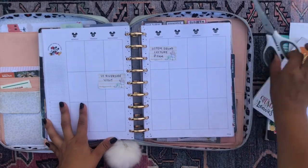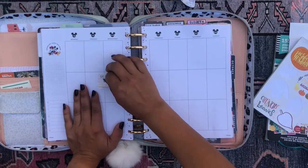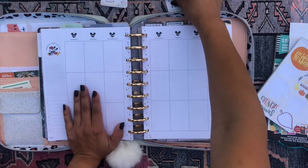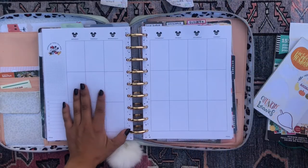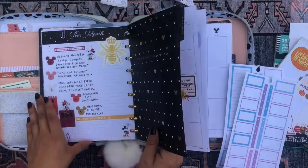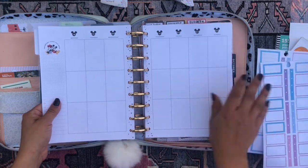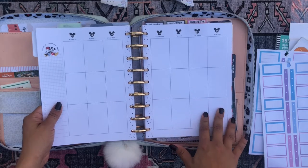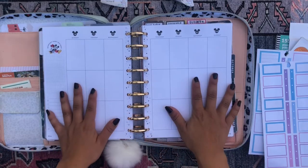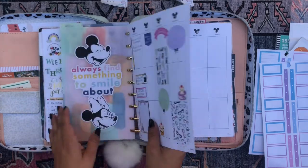Hola, good afternoon my beautiful people, welcome back to the channel, it's so good to see you. Thank you so much for stopping by and joining me for another planner video. As always it's your girl Daniela and I'm here with my happy planner in the academic section. I'm going to be decorating and setting up my week for the 18th to the 24th using my undated Mickey Mouse vertical style layout from the happy planner. If you're interested in seeing what I do for this planner setup, just keep on watching.